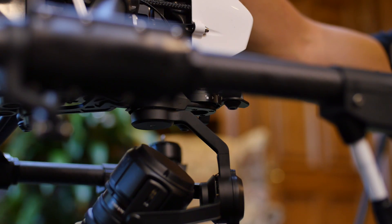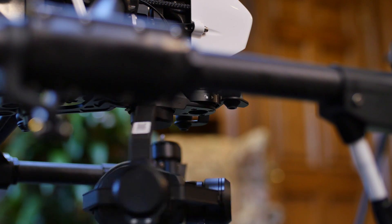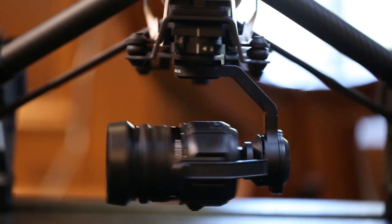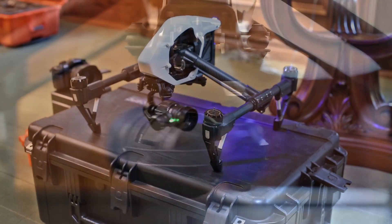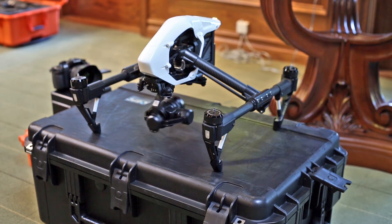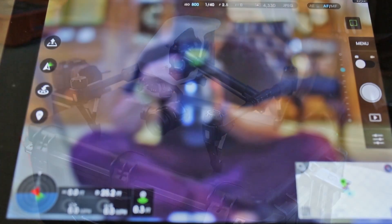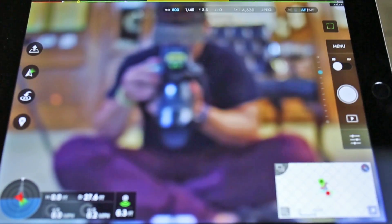Hello, beautiful. As you can see, we're in focus, but not through the X5 yet. Let's see if we can do the tap — and there we are.